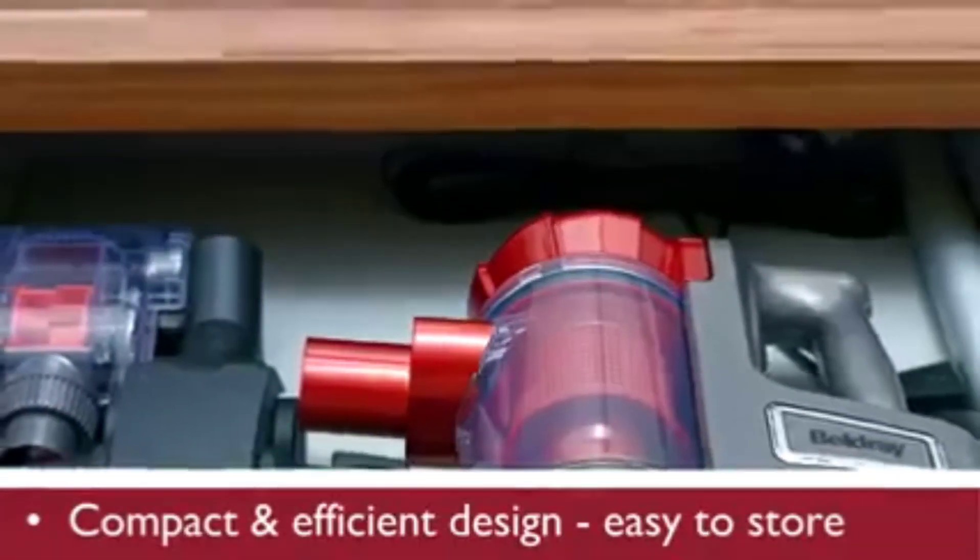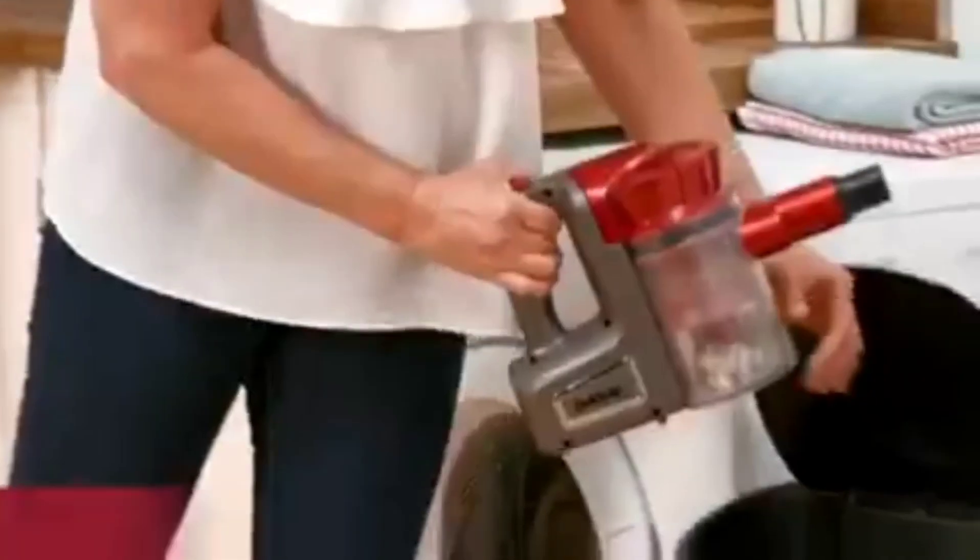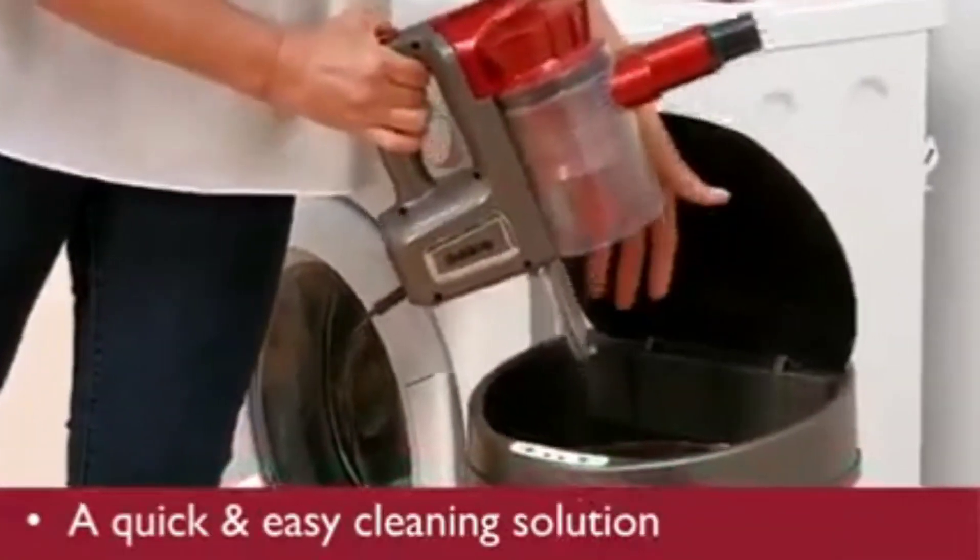And can be stored away in a drawer or cupboard. A quick and easy cleaning solution. The Bell Drake.